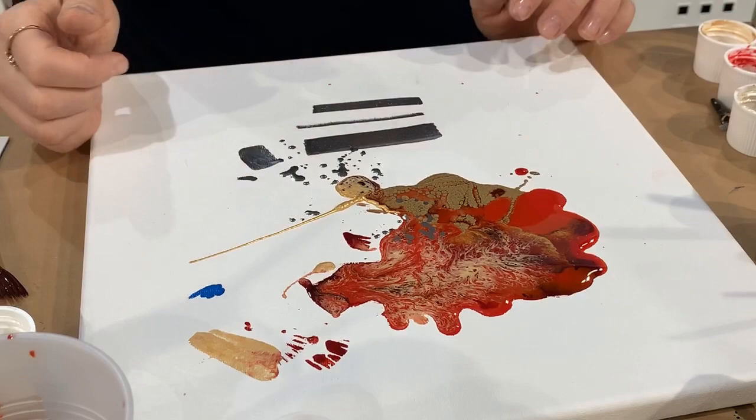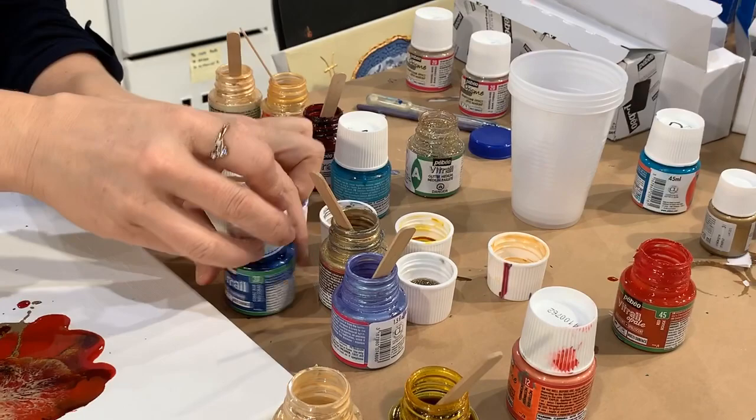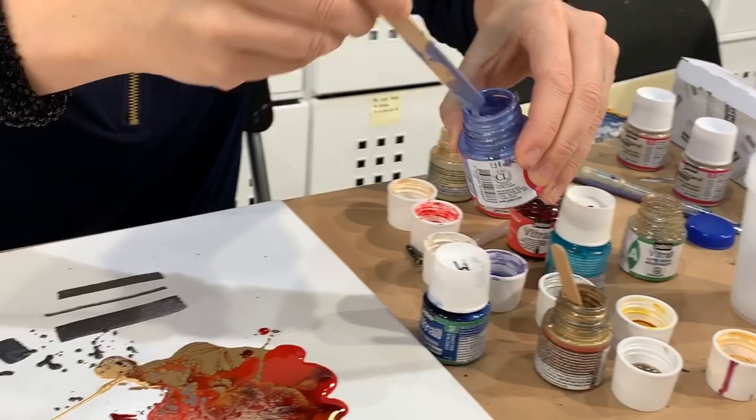You should close the bottles when you finish because they do have a smell — that's normal. Use a well-ventilated area. If you're teaching a class and have 50 bottles open, after a while it's going to get strong, but you'll be having fun!